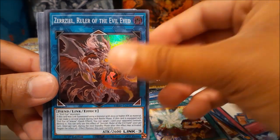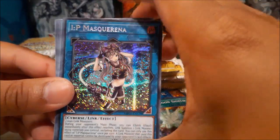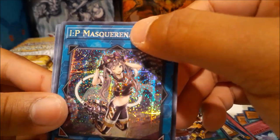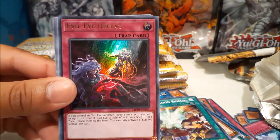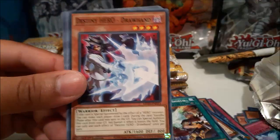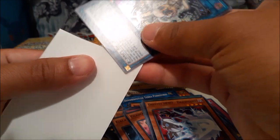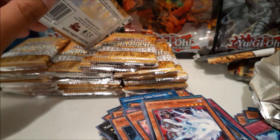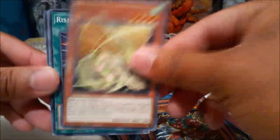Anyway, getting sidetracked — it's Zeal Marincess Seahorse, Prismatic Secret IP Masquerena! Yes! Beautiful. It does have a little dot there but I don't know — that's not enough to consider a misprint. And we got Ultra Rare Evil Eye Defeat. And Witchcrafter Golem Aruru — cool. Let me sleeve the IP Masquerena. Very cool. I hope I have enough sleeves — I have four sleeves left.